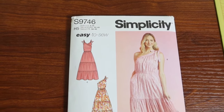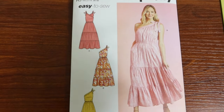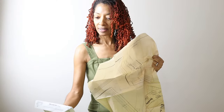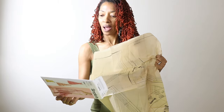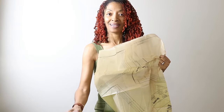My plan is to sew Simplicity 9746 with the tinsel fabric and I want to make View B. I think I'm going to go ahead and cut out a size eight. The back of the envelope says this is an easy pattern. There are some tiers which may take a little while, but other than that I think it should be pretty simple.